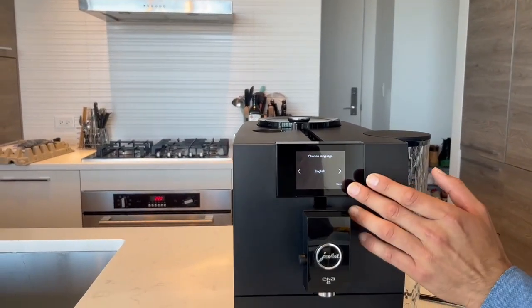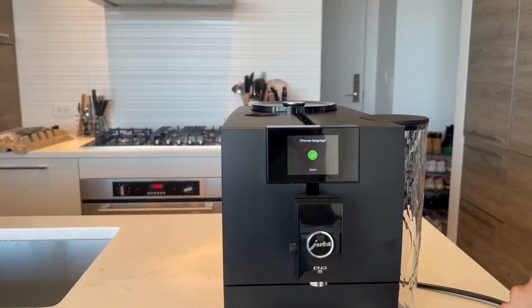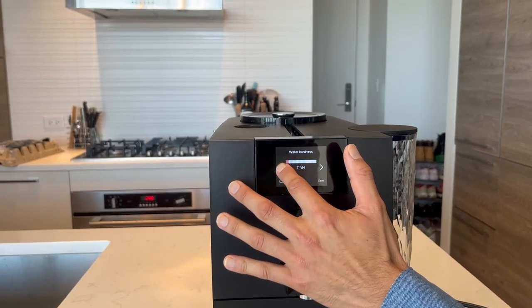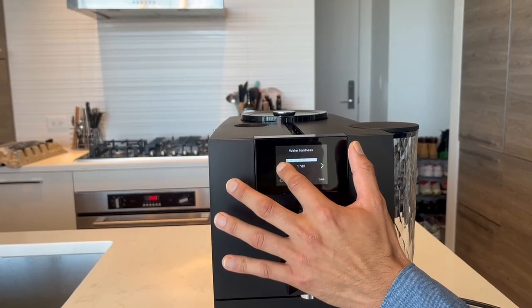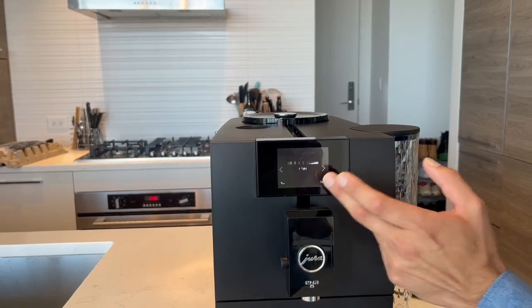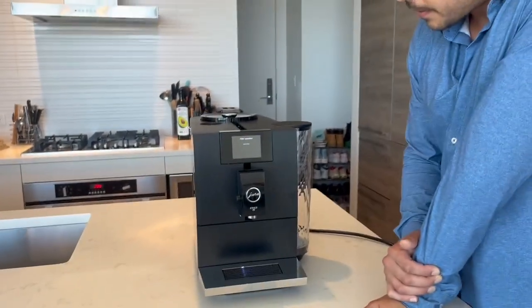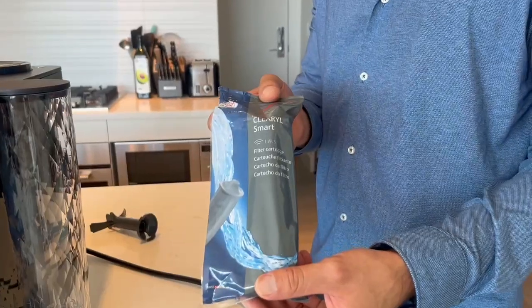What's new here is the screen — they've gone with a touch screen this time. For water hardness, we're in Vancouver so we're going all the way down to one, as the water here is very soft. The machine comes with a water hardness test kit if you want to test it yourself to see where you're located. Next it says insert filter.